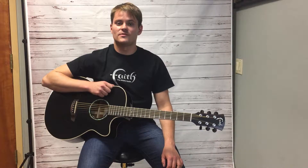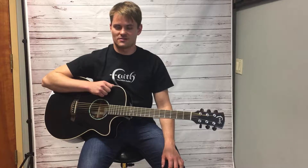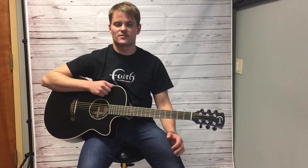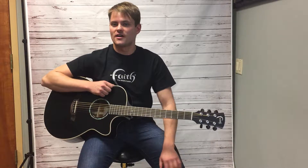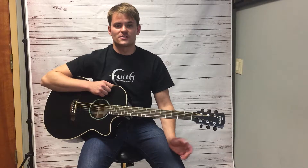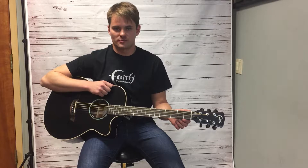Here I have a Faith Venus guitar from the Eclipse series. Venus is the iconic shape that made Faith guitars famous. It's an original design by Patrick James Eggle that strikes the perfect blend between a smaller classic orchestral model and a larger auditorium guitar. In other words, it packs a big punch in a relatively smaller, more manageable size.